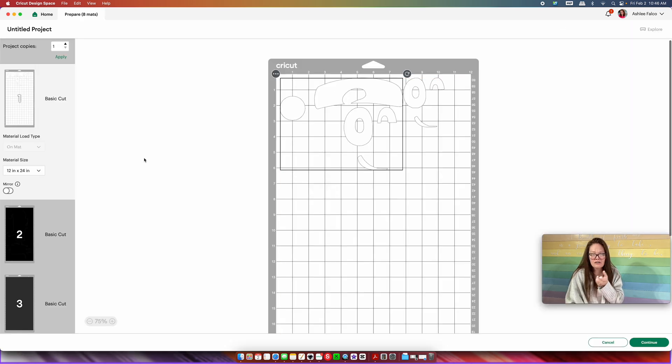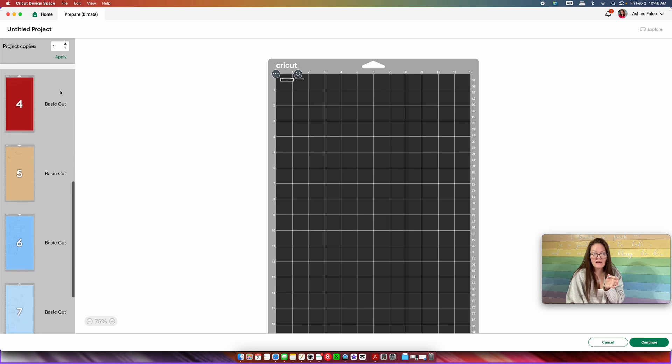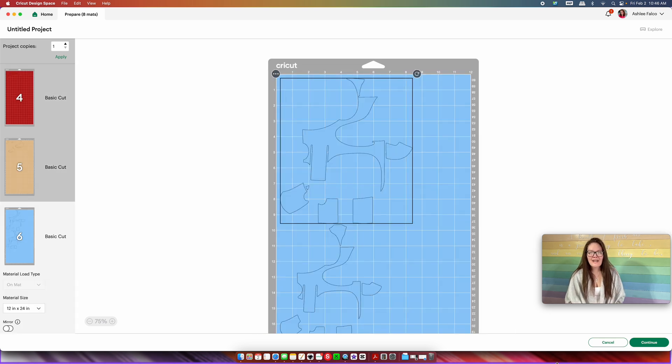Then all you want to do, if you want to cut this out, is just press "Make." And now we have a layered SVG file that you created using a coloring page. Wasn't that so stinking easy? All right, y'all, I sure hope I inspired you to create, and I'll see you later.